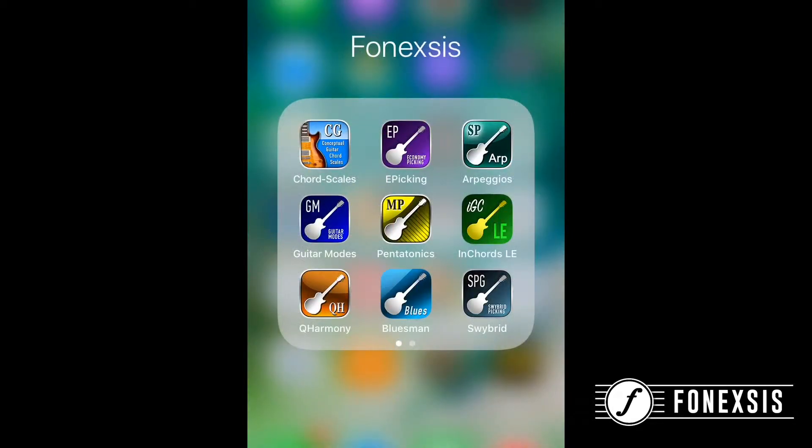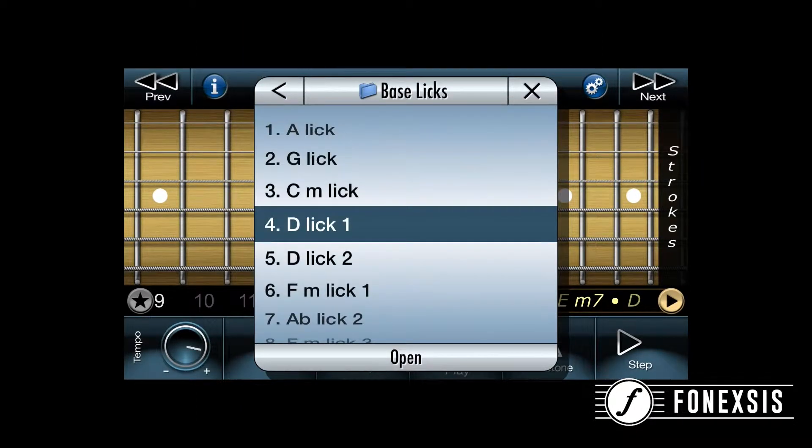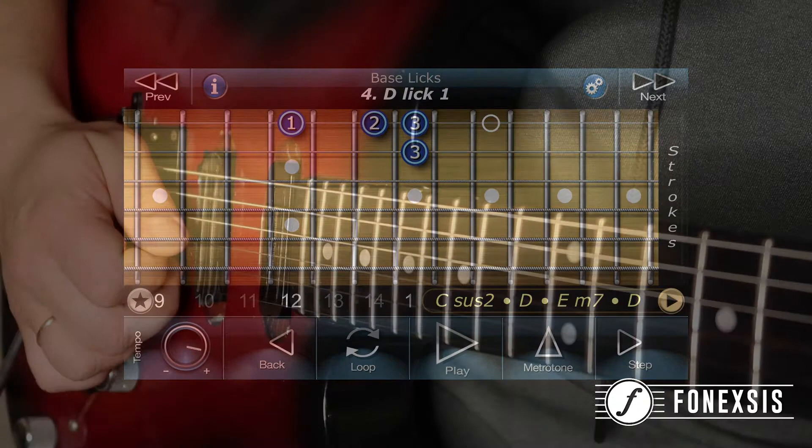The idea for the phrase I used in bar 2 of Intrasolar I got from the Swivord Picking app. I found it in a section called Bass Slick and I liked it immediately. The diatonic phrase involves two strings and the Swivord Picking concept makes it much easier to play compared to the standard alternate picking technique — not only in terms of the speed you can achieve but also the effort required. You can play it more relaxed using Swivord.